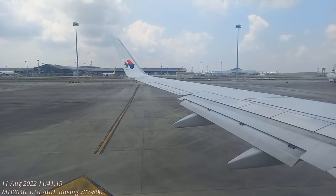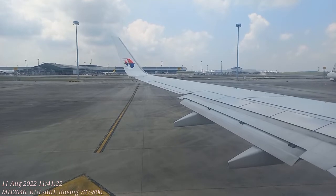Put your baggage in the overhead compartments or under the seat in front of you. It's important to keep the aisles and exits clear.